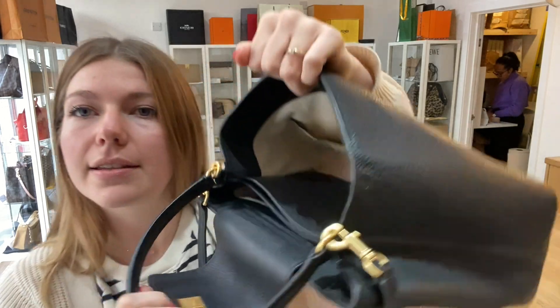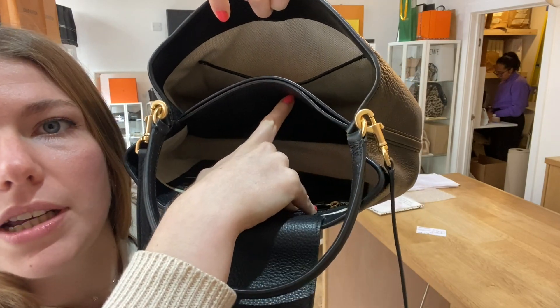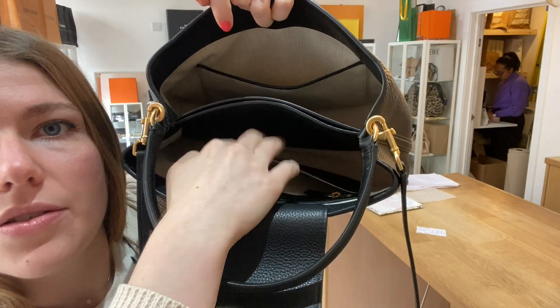The interior is in excellent condition. The interior is beautiful. There's nothing to show you on the interior — it's in a really brilliant condition. So that's all lovely.